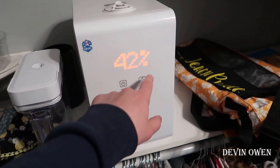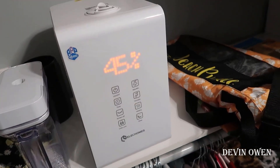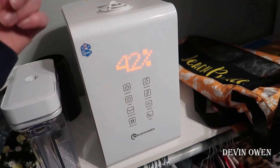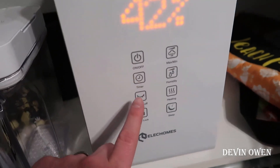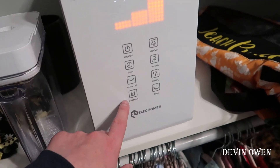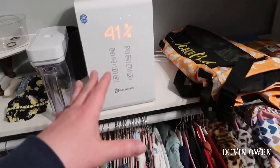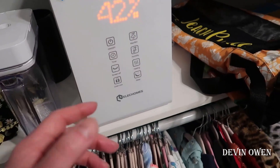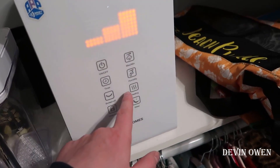It's fairly straightforward. You have a large LED display here that's very easy to read — you can see the percentage of humidity in the room. It'll show a bar for the fan speed and it rotates through the current level and what it's set to. You have the on/off button, a timer setting, a screen off option if you don't want the display showing, a child lock, and a max/min setting for the humidity level percentage.